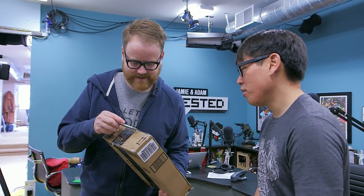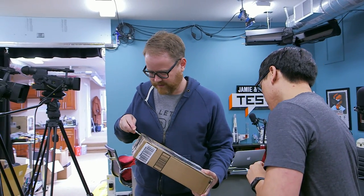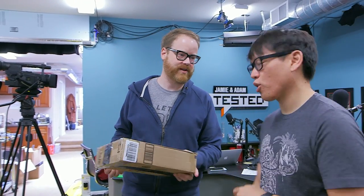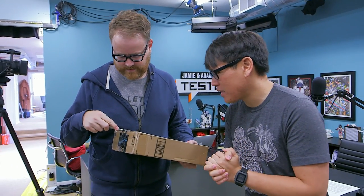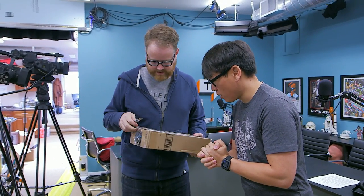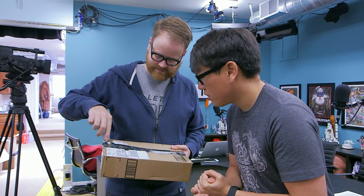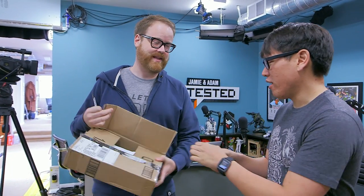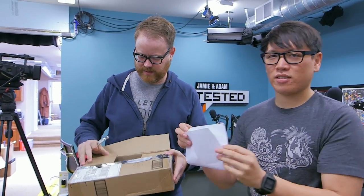Mailbag! I always recommend reusing Amazon packaging — we're inching toward a world where all the packaging will be reused. This one comes from Zack Slater, and he's from New Jersey. Everything I know about New Jersey I learned from Kevin Smith.